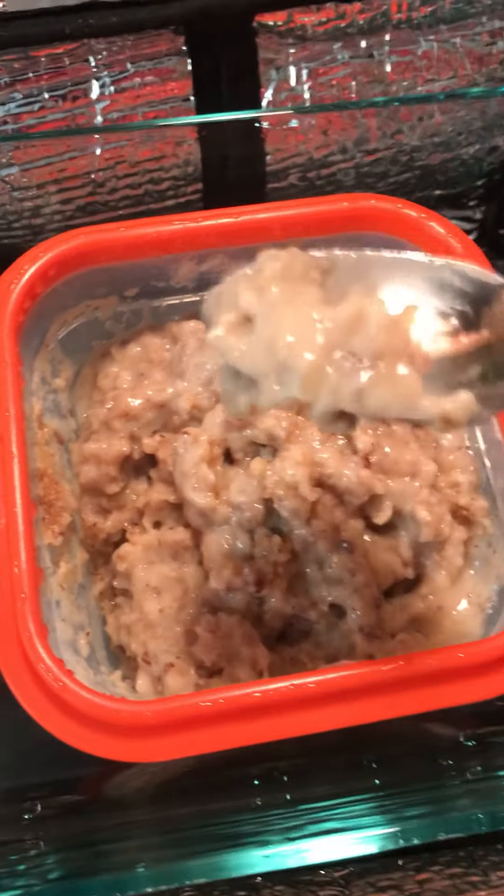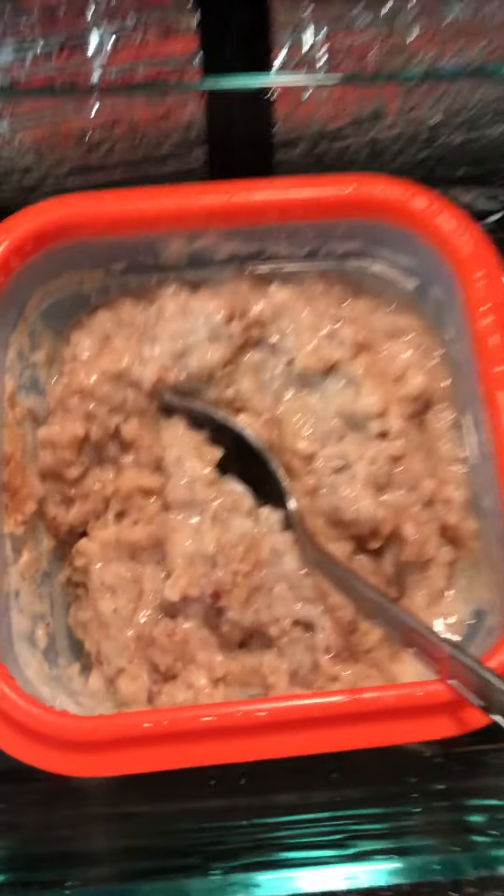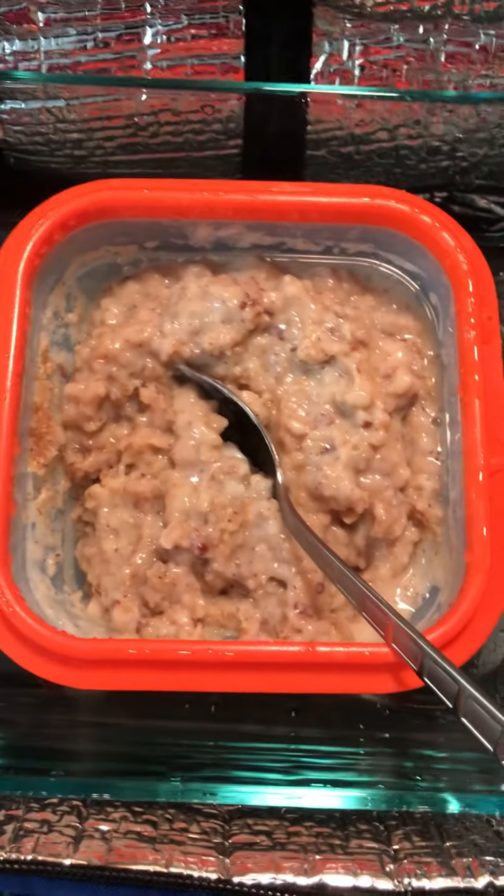Take a bite, because that's what I do in these videos. It's hot. But yeah, it's very good. Have a good day, everybody.